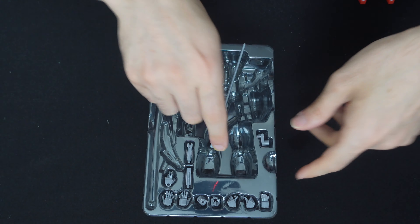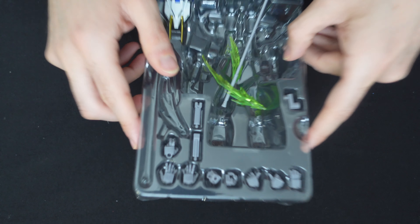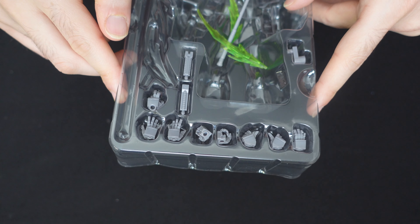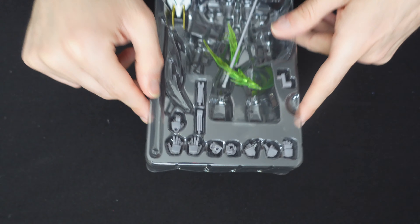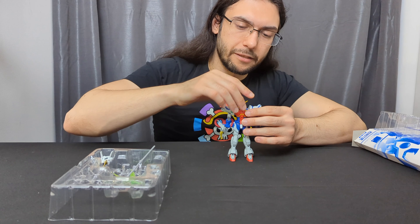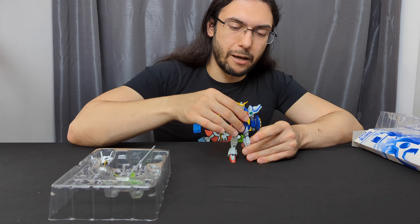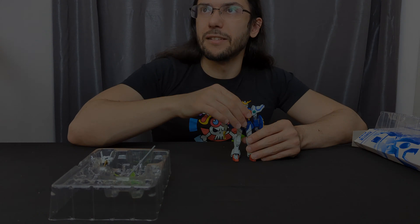You also have some stand adapter parts, a few extra extenders for the arm, and a bunch of hands — two, four, six, eight — yes, an even number of hands, absolutely amazing. I'm really excited to take a look at this guy, do some posing, and I'll be back with my final thoughts. Unless the posing goes really bad, I expect them to be overwhelmingly positive.